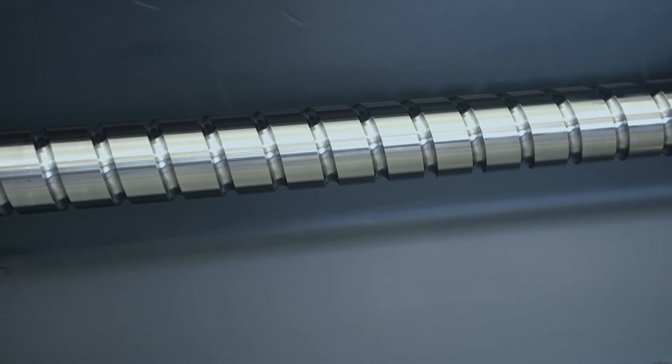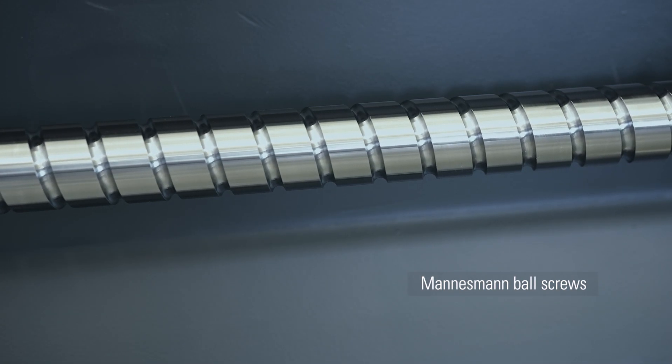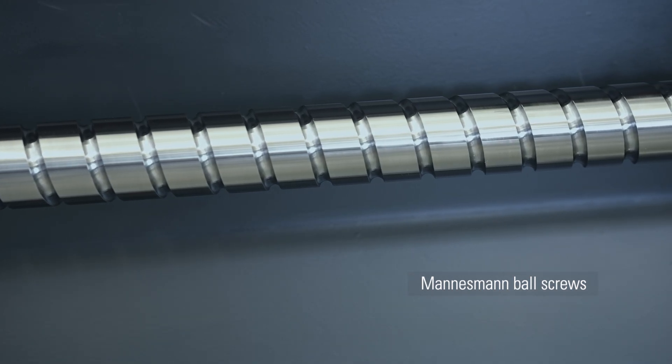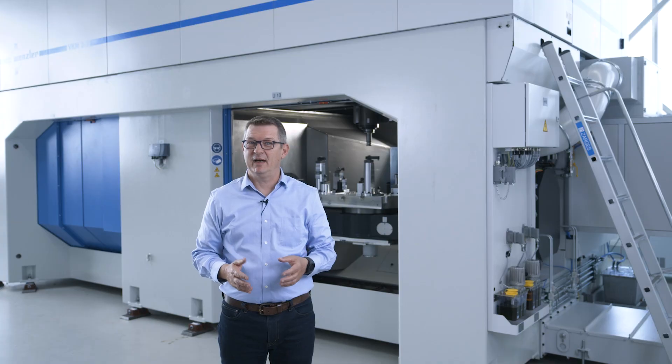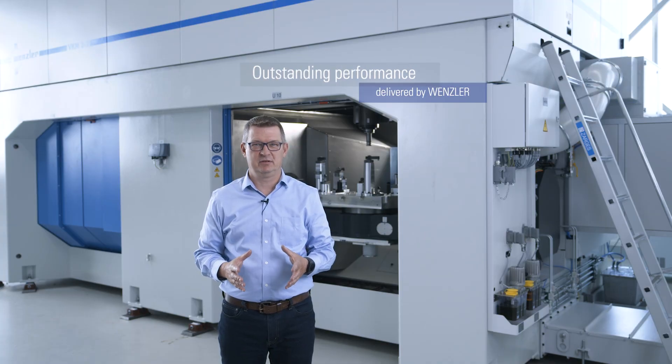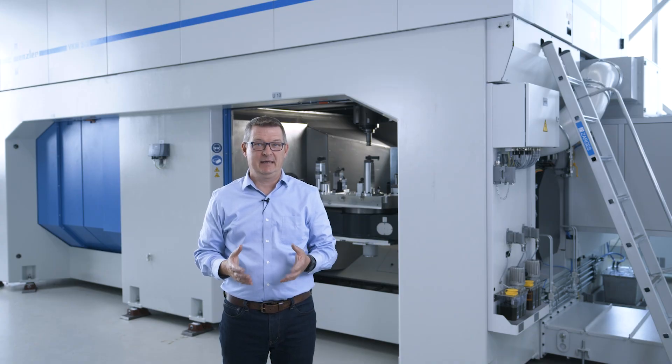Speaking of an easy life, ground ball screws are standard. You are certainly right to expect smart solutions and outstanding performance from a Wenzler machine, and in my opinion, they delivered.